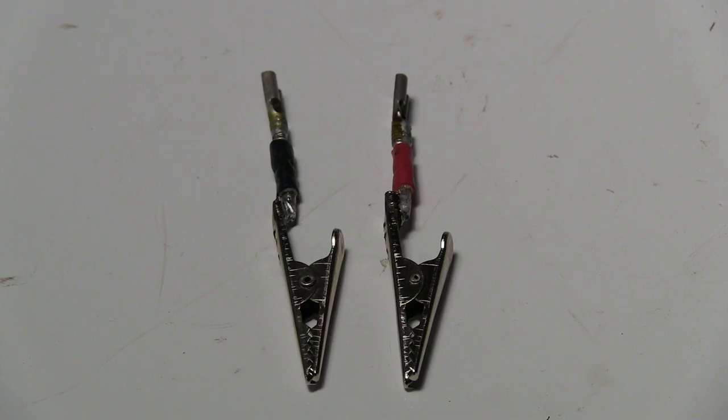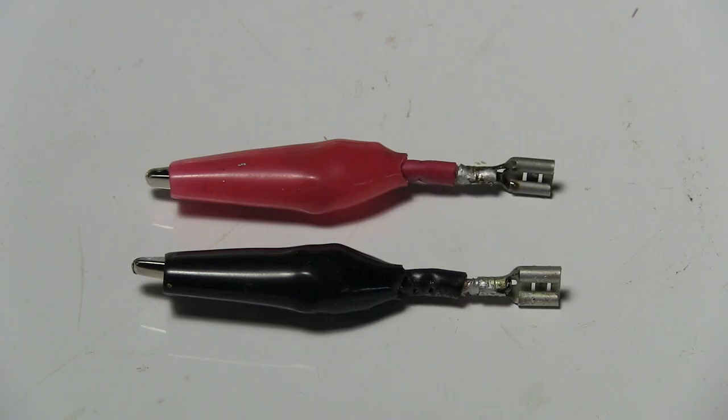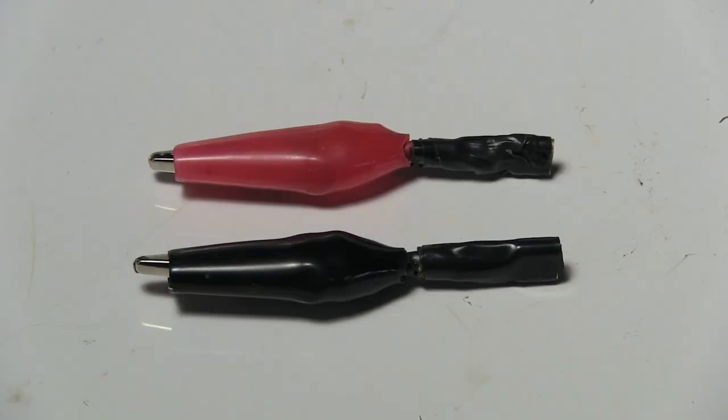Solder the alligator clips and the quick disconnect terminals to the wires like this. Then put the insulators over the alligator clips and wrap electrical tape around the quick disconnect terminals.